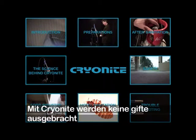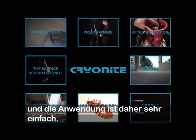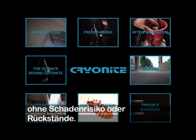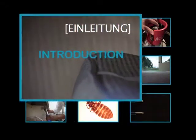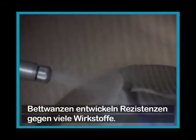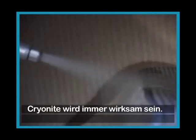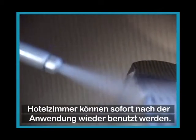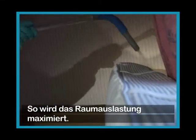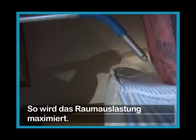Cryonite's non-poisonous properties make sanitation very easy. The carbon dioxide snow can be applied to almost every surface without any risk of damage or residue. Bed bugs are developing resistance against many poisons, but Cryonite will always be effective. Hotel rooms can be used immediately after treatment, which means that hotels can maximize their occupancy rates.